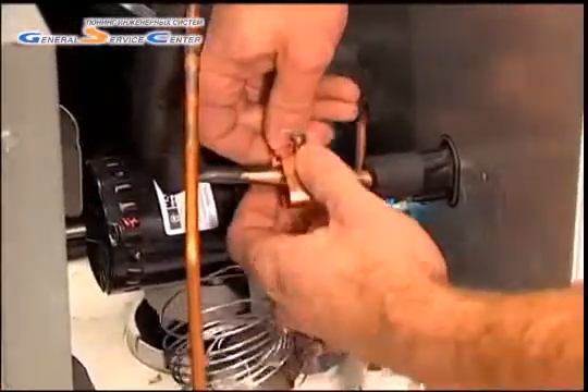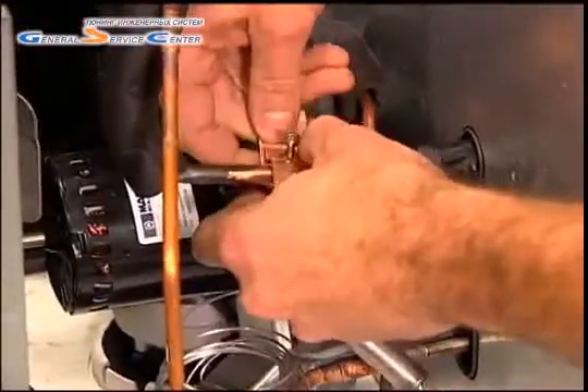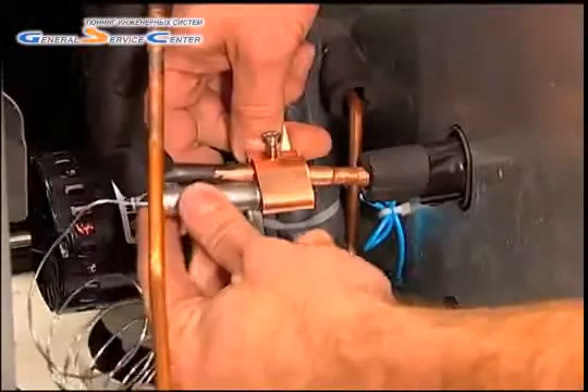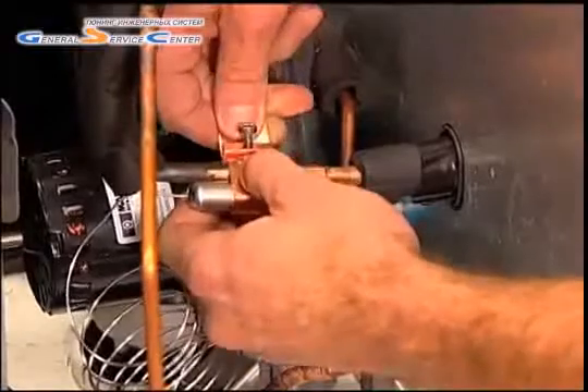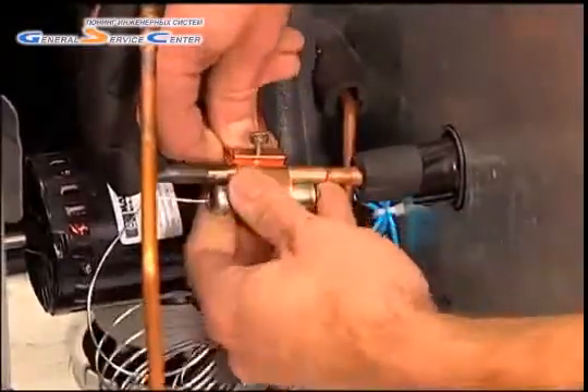Locate a horizontal section of the suction line after the evaporator outlet and place the temperature sensing bulb between the 8 and 4 o'clock position, avoiding the 12 o'clock position. Placement should vary depending on the size of the suction line: the larger the tube, the closer to the 4 or 8 o'clock position.